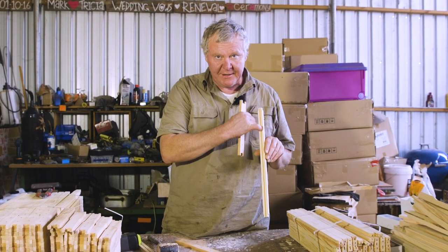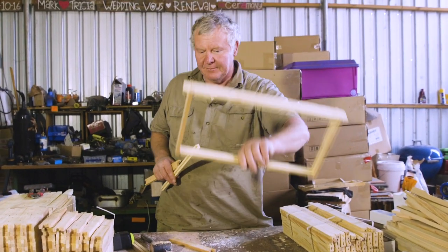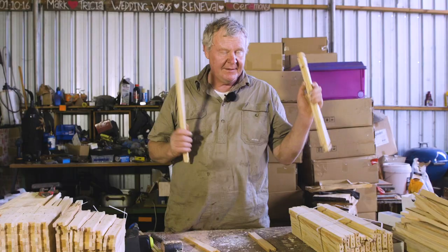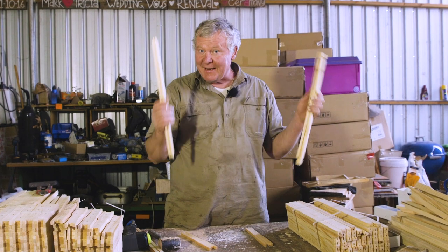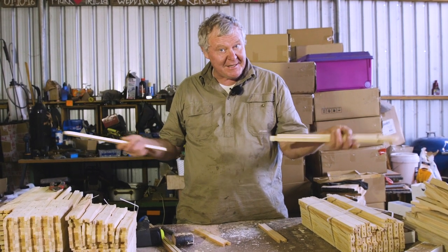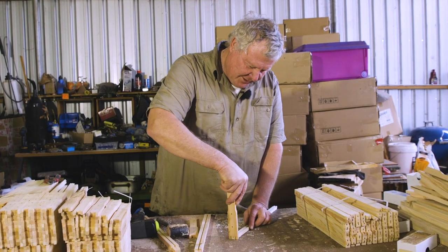All these different frames come with different things. This is actually a dual purpose frame. If you've got the slot in the bottom, you can use a wax foundation which slips into the slot in the top, onto your wires. If you want to use plastic foundation, you need to get the rebated bottom bar. Wax foundation will do either one. Keep that in mind from a wise, frustrated old beekeeper - not sure about the wise part, but definitely the old.